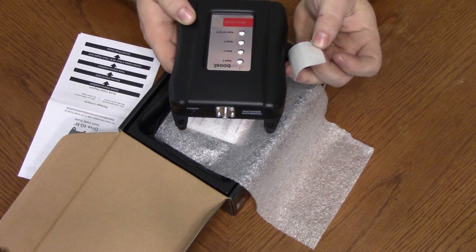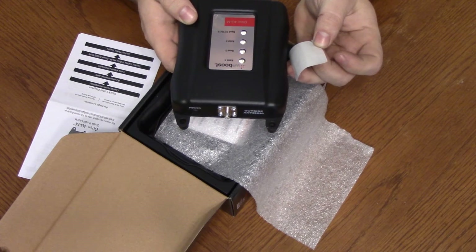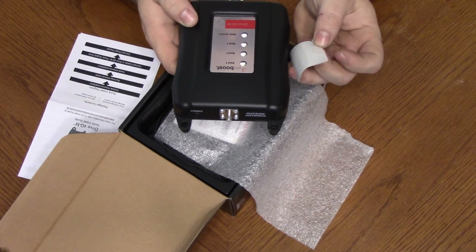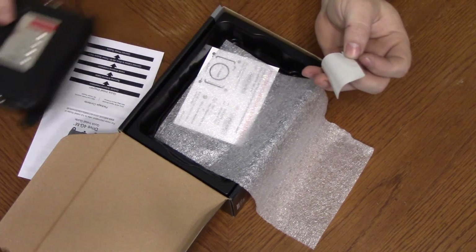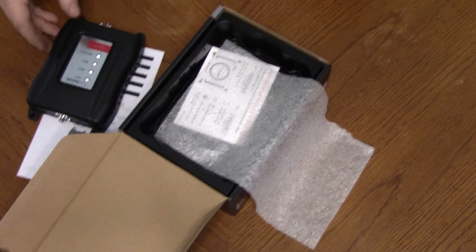Band 4, band 2, band 5, and band 12, 13, and 17. So it's got multiple bands that it works on — I'm assuming to work with multiple cell phone carriers.